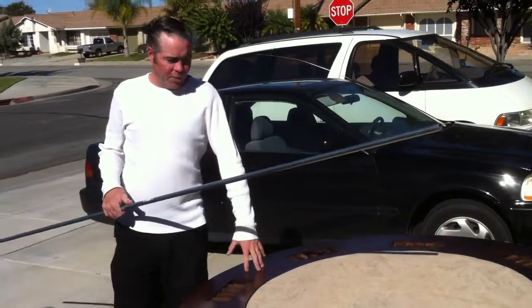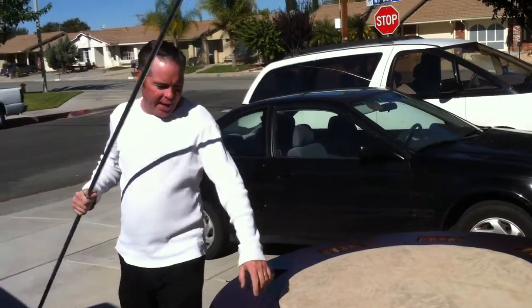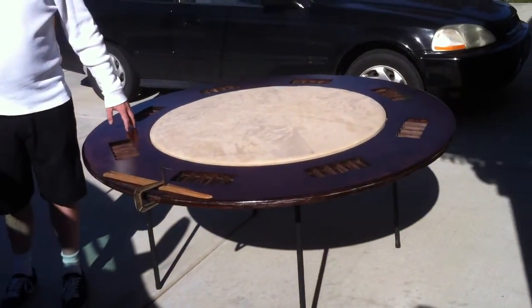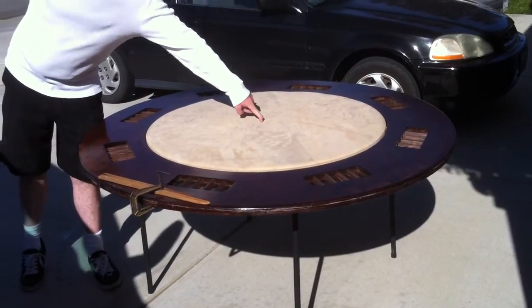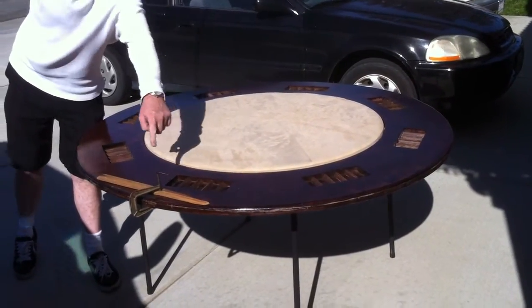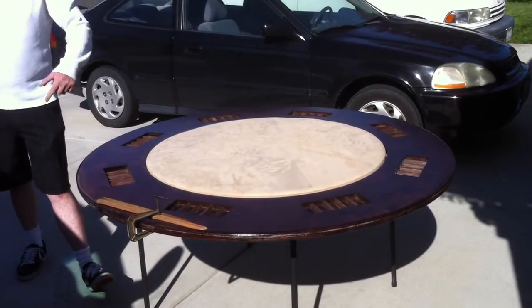Merry Christmas everybody. I just want to show you real quick how I bend EMT into a nice arch. I took a 5 foot by 5 foot piece of Baltic Birch — I turned mine into a poker table — but you can stick a router with some flat stock and just spin it around to make yourself a nice perfect circle.